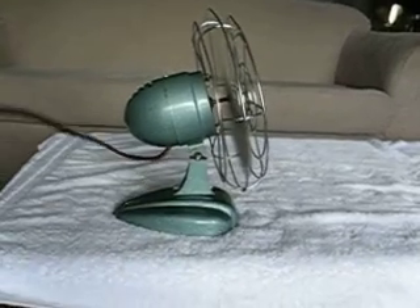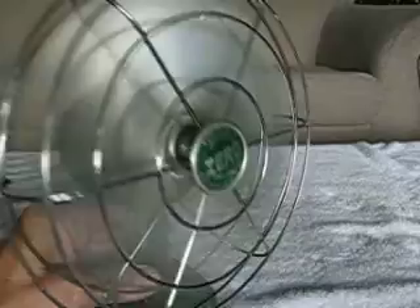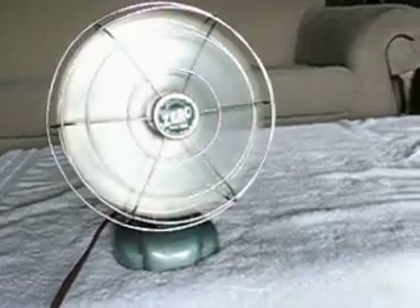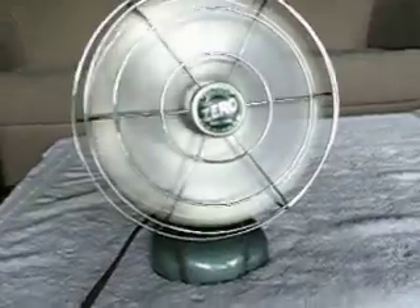He's kind of a great looking streamlined fan. I just think he's cute. I don't know when these were made. It doesn't say Burstead — it says McGraw-Edison, and then below it says Burstead Manufacturing Division. So it's probably a later version.